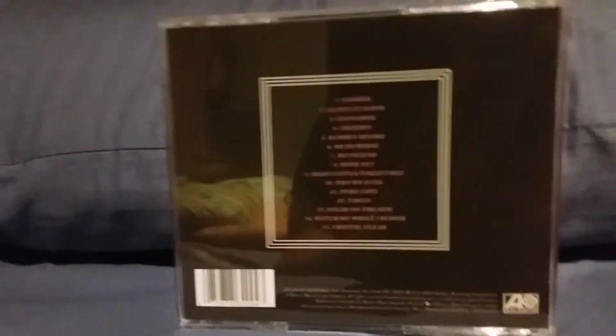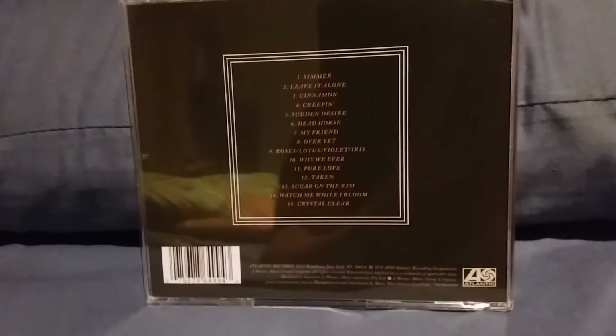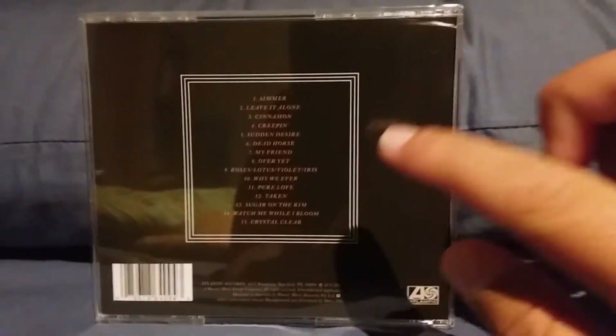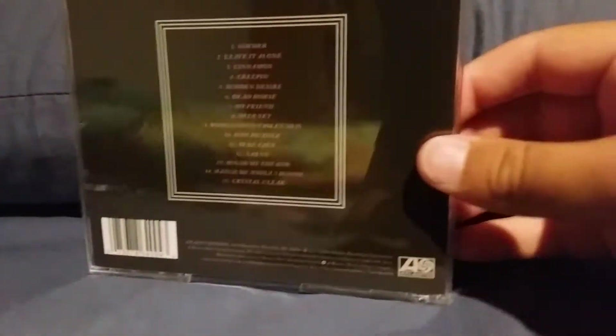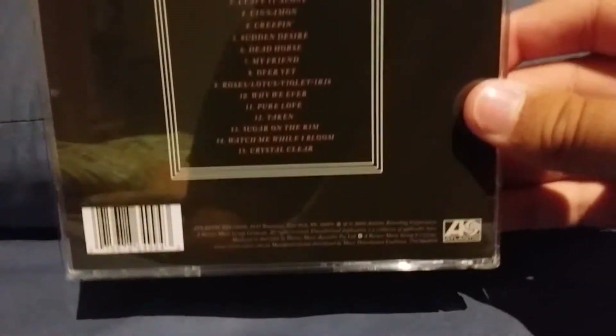Here's the back of it — let me try and get the camera to focus. On the back you have all the tracks on this album, all 15 tracks, and some little description here, along with Atlantic Records info and stuff like that, just background stuff.